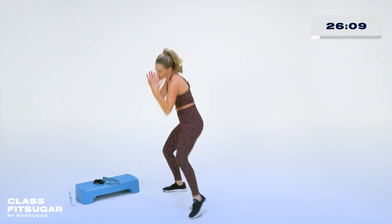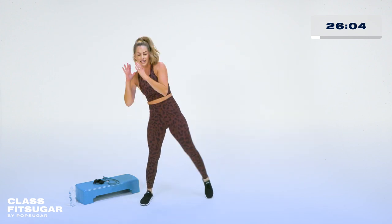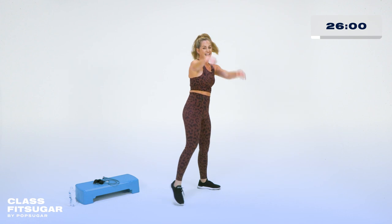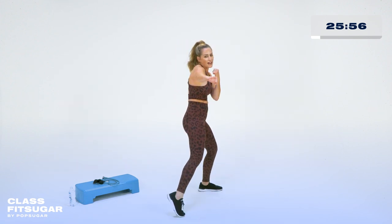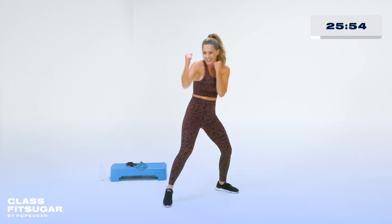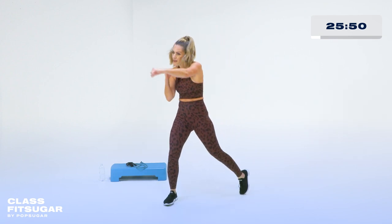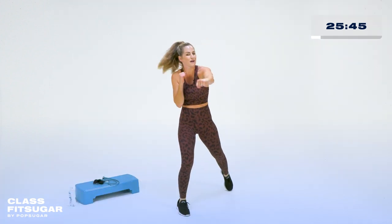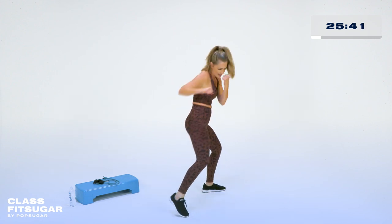Let's take a little bob and weave — you're just ducking that punch. We're going to angle to the other side, nice and slow. Core in tight, ready position. It's your jabs — one and two. Everything we just did, now on the other side. Pivot, pivot — knees and hips are turning. Strong punches to the front, from the front and from the back.